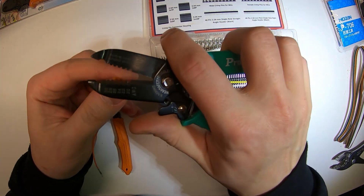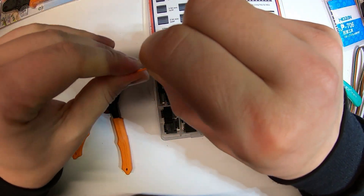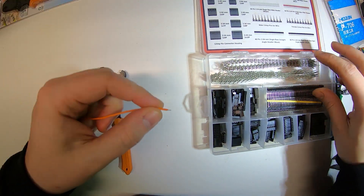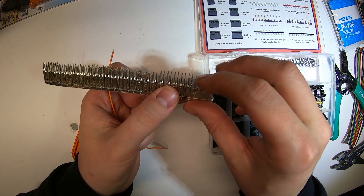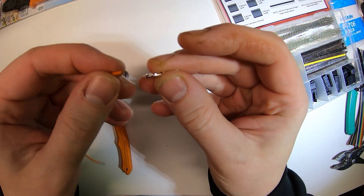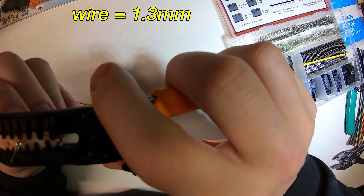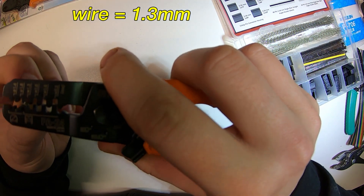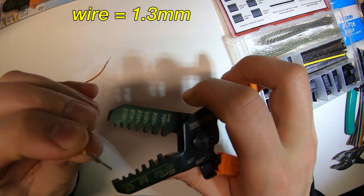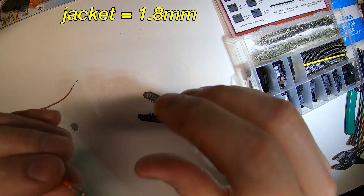Here I am going to crimp a DuPont wire. I'm stripping a 22 gauge wire — just one I had laying around, pretty high quality wire. I'll show the kit at the end; it has a bunch of DuPont connectors and the plastic shrouds. You just take one off the tab, stick the wire in, get the jacket in there a little bit. Then use the 1.3 millimeter crimp slot to get the wire, and I like to do the wire first.